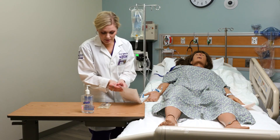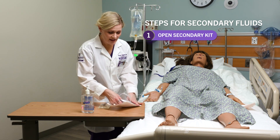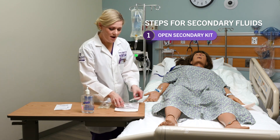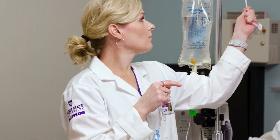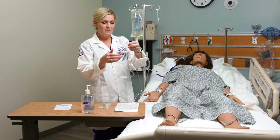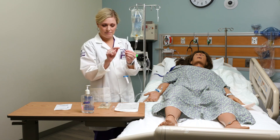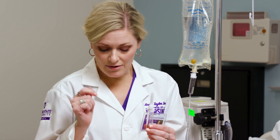There are actually two methods to prime this tubing. I'm going to show you what's called the back priming method — that's the preferred method so we don't waste any medication. You'll see there's a little hook that we're going to use to hook our primary fluids to. This secondary line is much shorter than our primary line, but it still has a roller clamp and a slide clamp, and we need space in that drip chamber so we can count our drips.